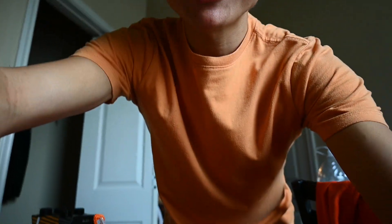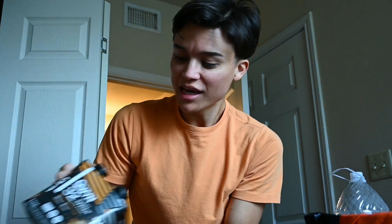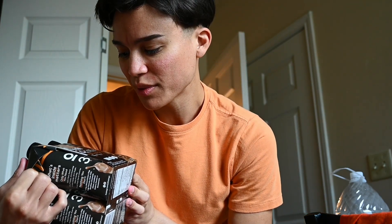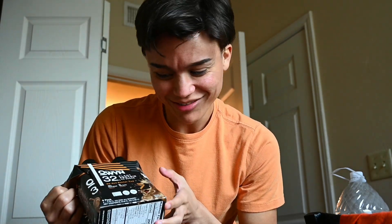I shaved and I'm wearing my contact lenses. This is why you guys should buy tripods. Is the white balance off? What shenanigans are we doing right now? So we have Only What You Need, 32 grams plant protein.